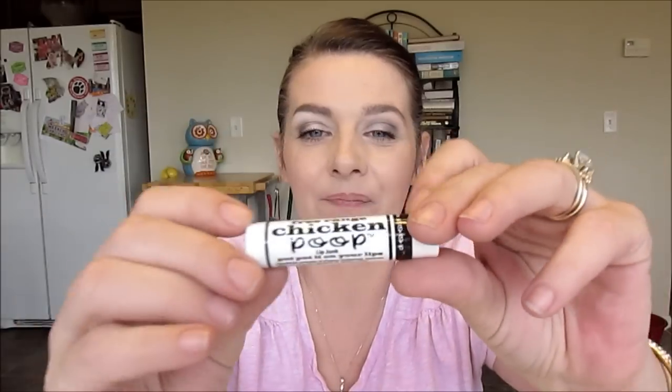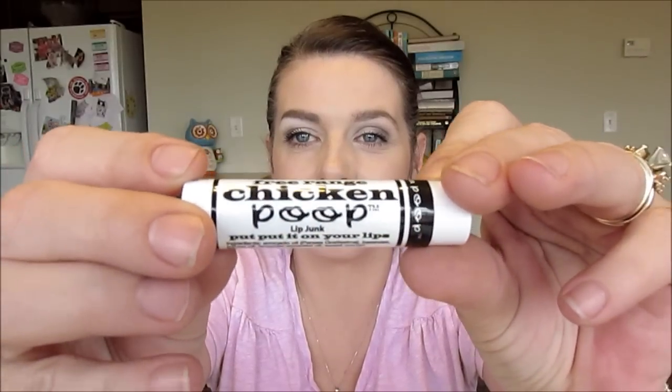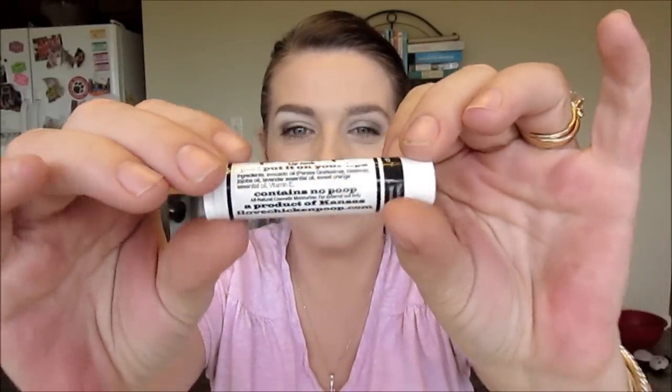They've included a Country Choice Organic Quick Cooking Steel Cut Oats — this is unpacked. I love oatmeal, definitely would try that. Here is a 100% free range chicken poop lip junk — put it on your lips, contains no poop. Ha! Free range chicken poop lip junk — I don't know about this one, but you can read it for yourself. 100% pure free range chicken poop lip junk. It's organic. Interesting.